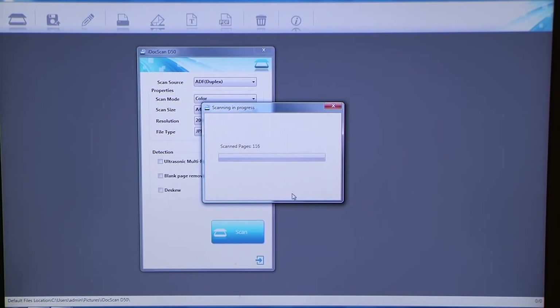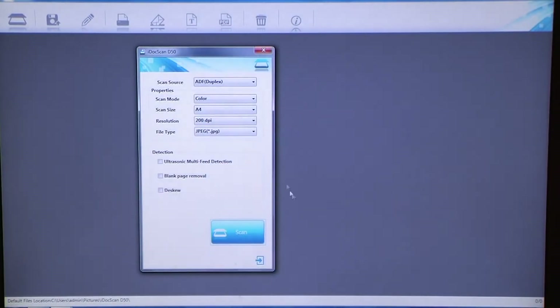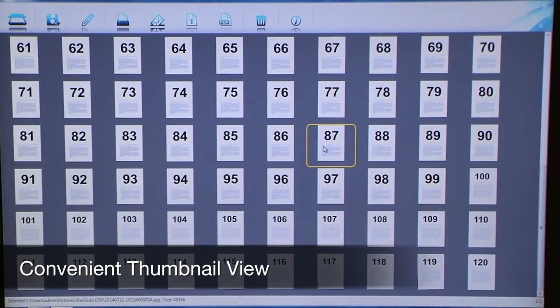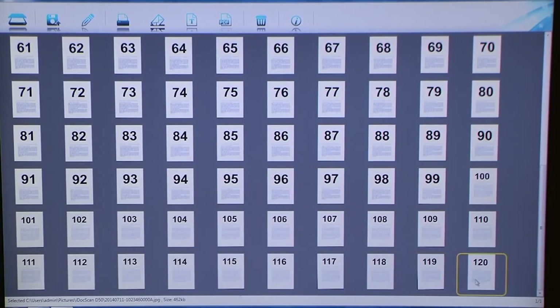The iDoc Scan T20 comes with software that is easy to use for quick scanning, editing, and sharing. A thumbnail viewer can display all scanned images to let you quickly spot and visually recognize your documents.